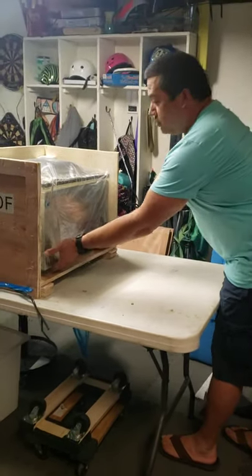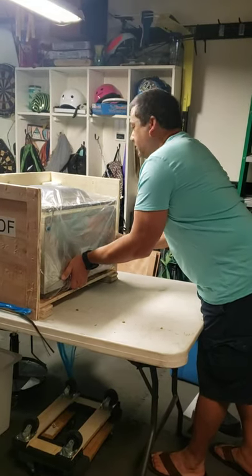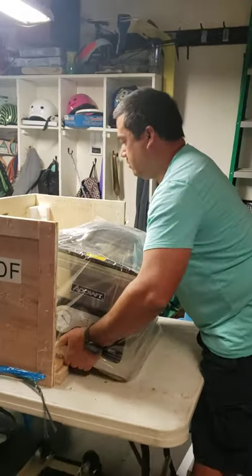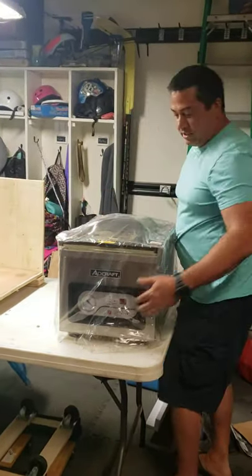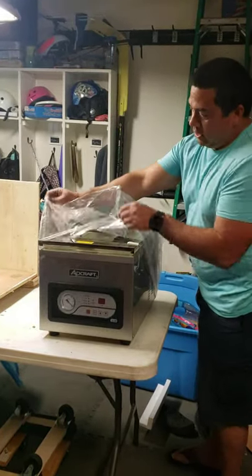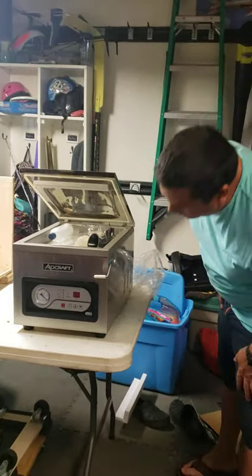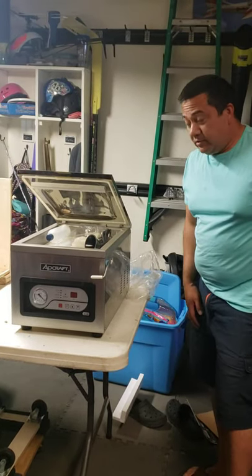I've just turned the box sideways and it looks like it's not secured in there, so that's good. It's very heavy — about 95 pounds — but that's what happens when you get a really nice unit. It's an oil pump, so it's almost ready to go out of the box. The next thing I'll need to do is fill the vacuum pump with oil, and then the Adcraft VS300 will be ready to go.